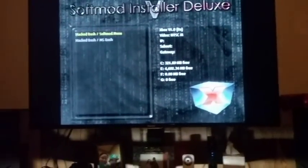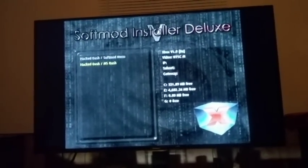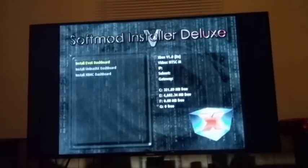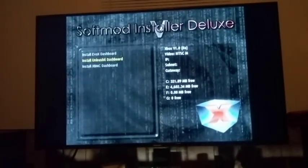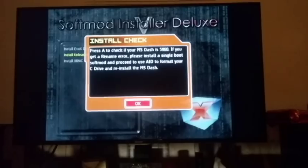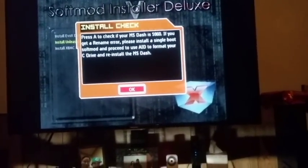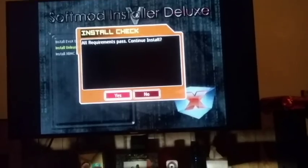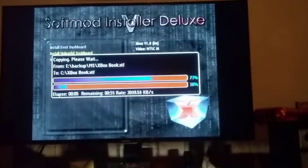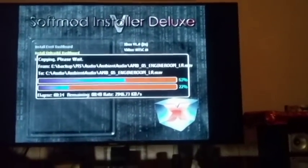This is where you start to choose your customizations — whether you want the soft mod menu or the MS dash. I'm going to choose the MS dash, then EEPROM for HD. Then you get to choose your dashboard, which I'm going to install the Unleash X dashboard. It's now checking the MS backup and checking your dashboard version, which states 5960. All requirements passed — continue install, go ahead and pick Yes. Now it's actually installing the soft mod.